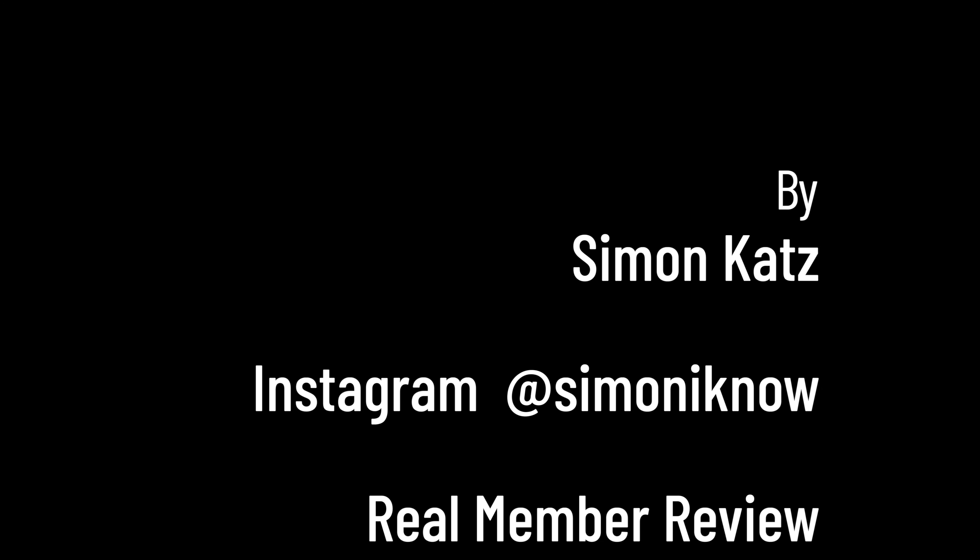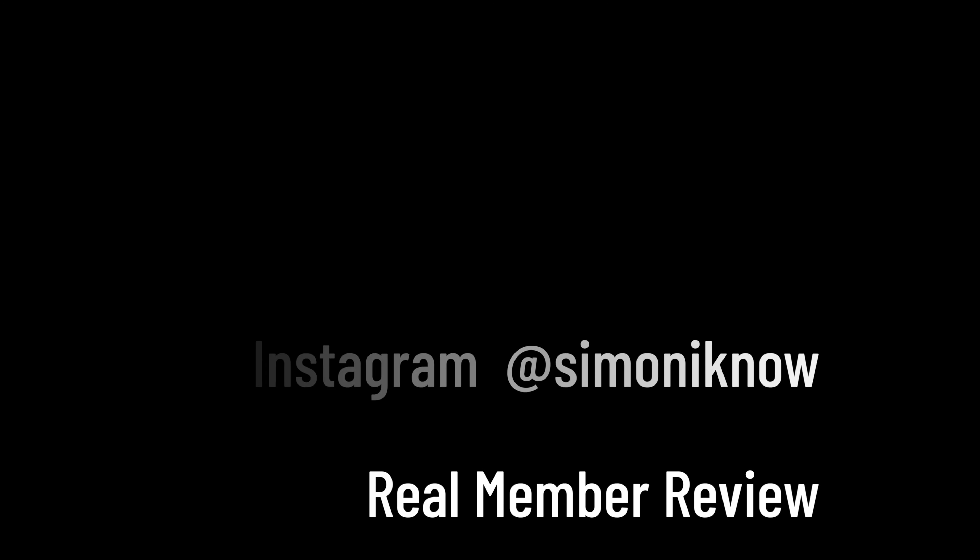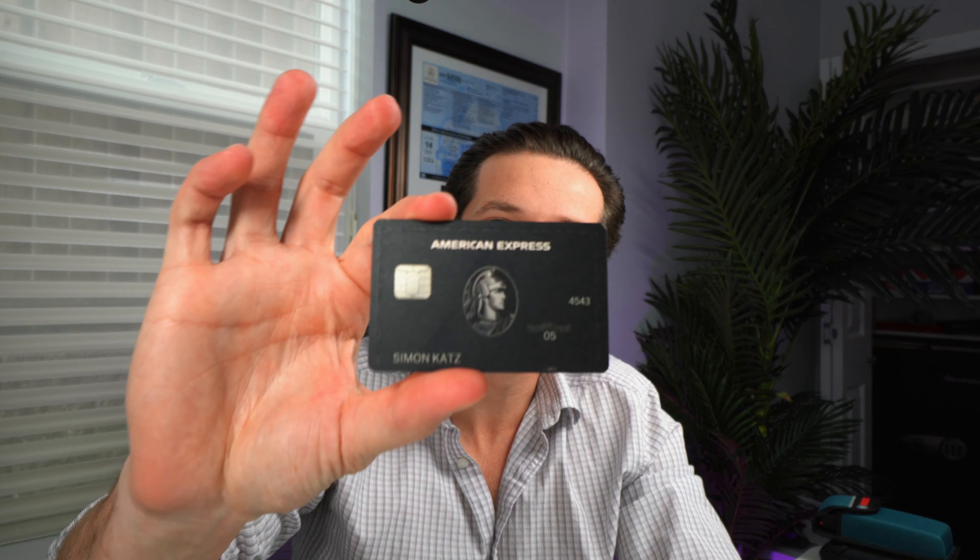Hey everyone, it's Simon Katz here and today I'm gonna do a great review on one of the hardest credit cards to get — the American Express black card. This is the new version of the card. A lot of people have reviewed it here on YouTube, but not many members actually have it. The Amex black card is for the big shots — we're talking Jay-Z, Lil Wayne, celebrities, etc.